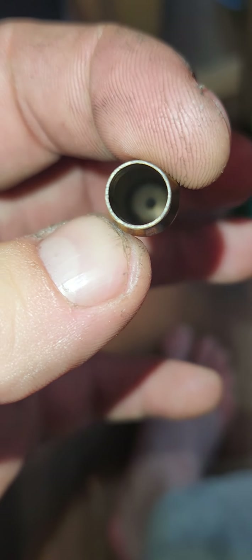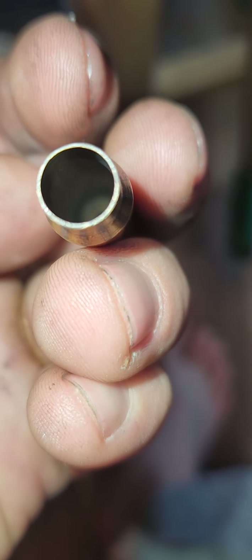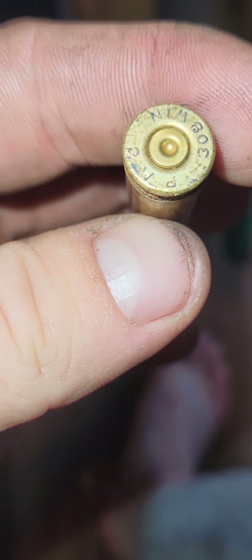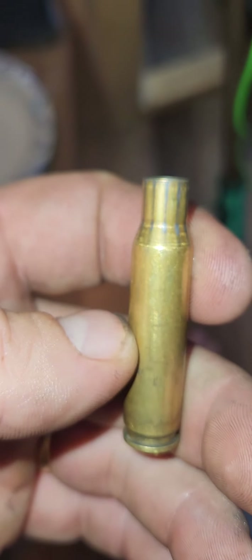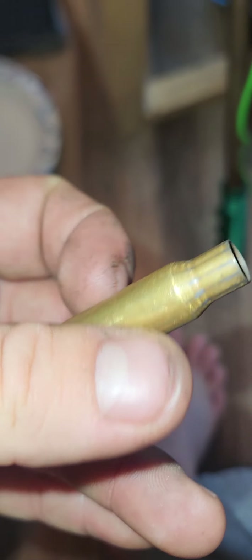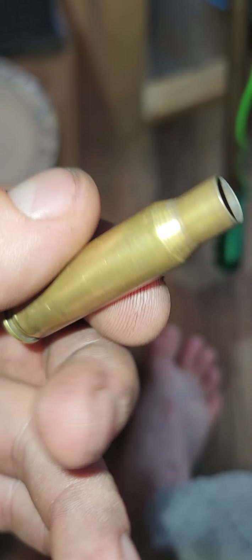Most of my issue is strictly just fouling, which isn't a big deal because you're going to have fouling anyway — it's a dirty burn from the pistol powder I'm using. It's not leading anymore with the powder coating.